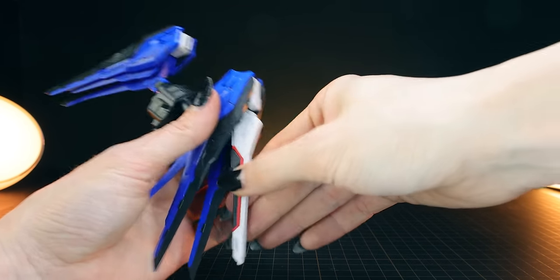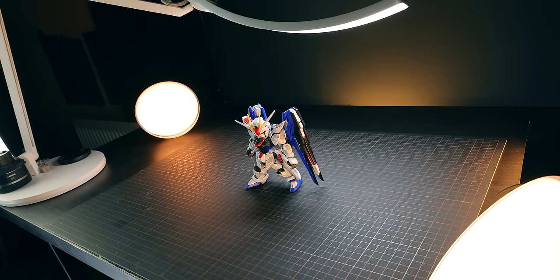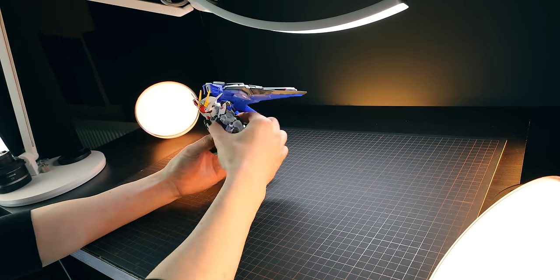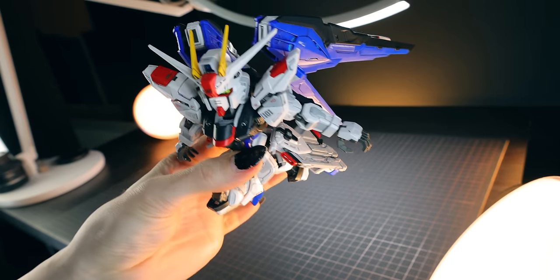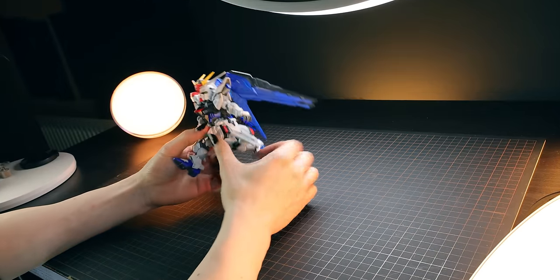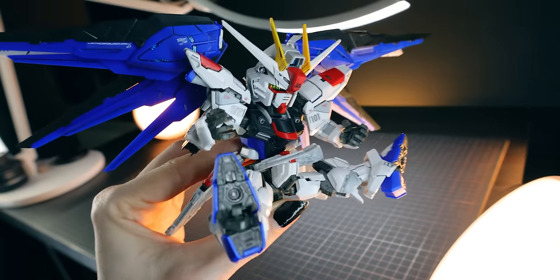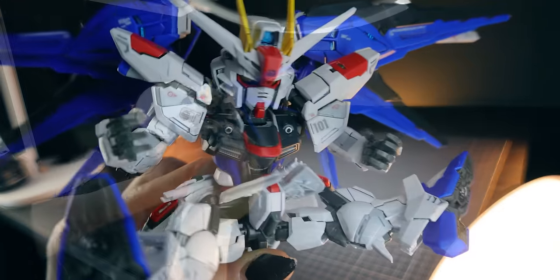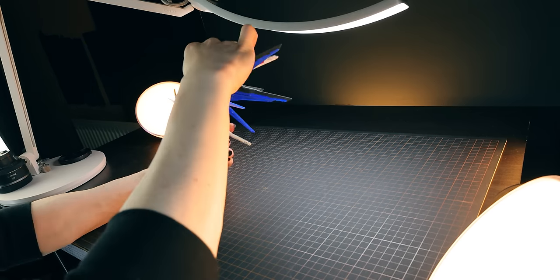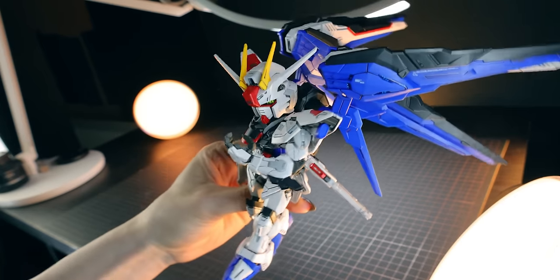All those elements combine into a kit where Bandai have done exactly what they set out to do: an SD kit with full Master Grade functionality. It has absolutely everything. This poses up a storm and is so much fun to pose. It looks so cool with all the different moving gimmicks, moving flaps, and articulation. This thing looks amazing in every single pose, and it's got a ridiculously dynamic head to boot — one of the things I've always loved about SD kits, and this has dialed it to 11.